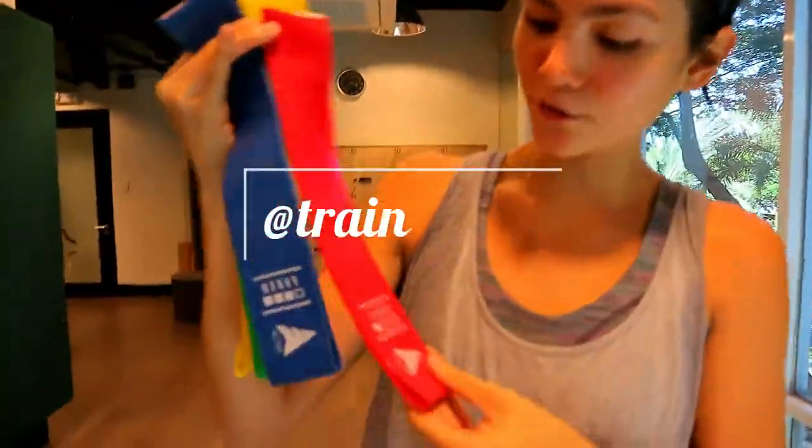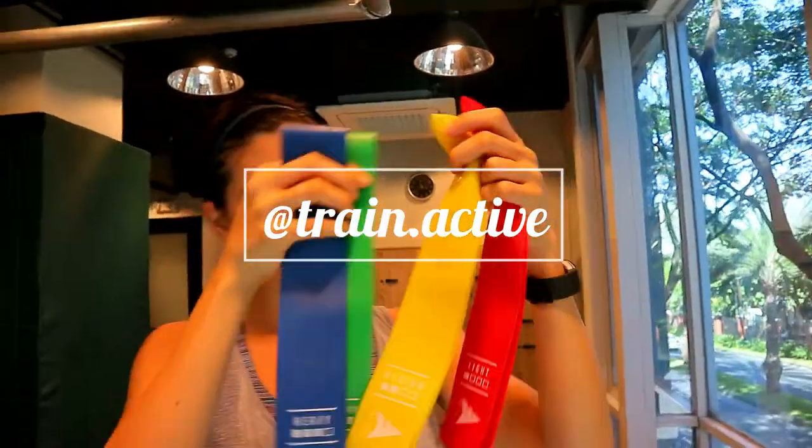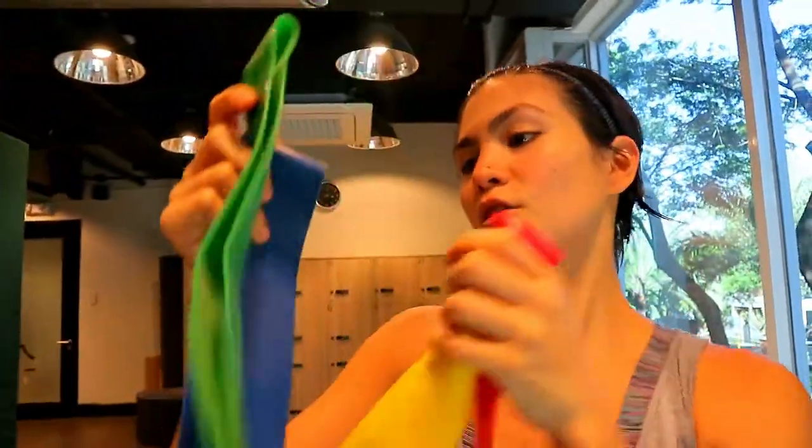Hi, so I have here the resistance bands from ACTIV. It comes in four: you have the light, medium, heavy, and extra heavy. So I'm going to show you five workouts that you can do. I love bringing this when I travel.